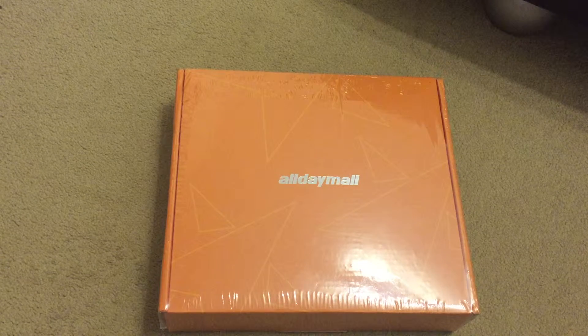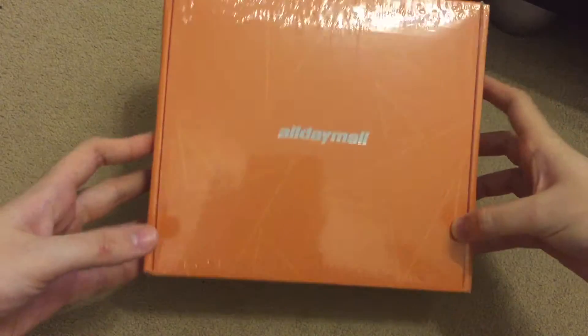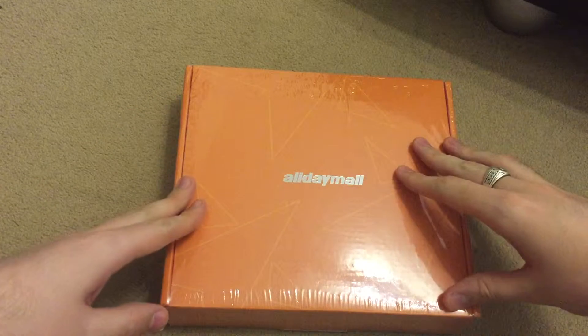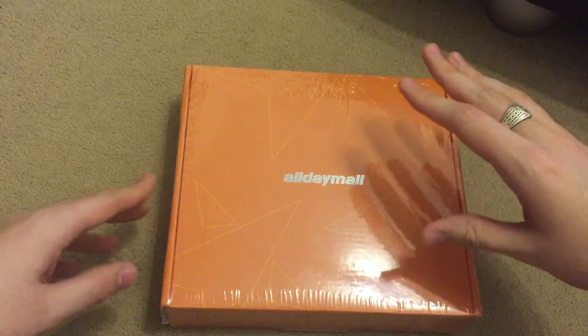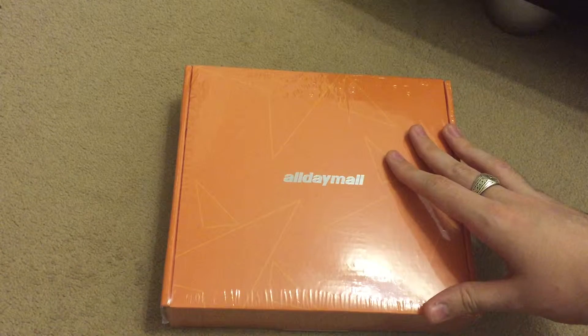Hello and welcome to Daily Bytes with your host Mr Bytes. Today we are opening an all day male 7 inch tablet. I will go through the specs as we open it. It only costs £28, which is $40 or 36 euros. Let's begin.